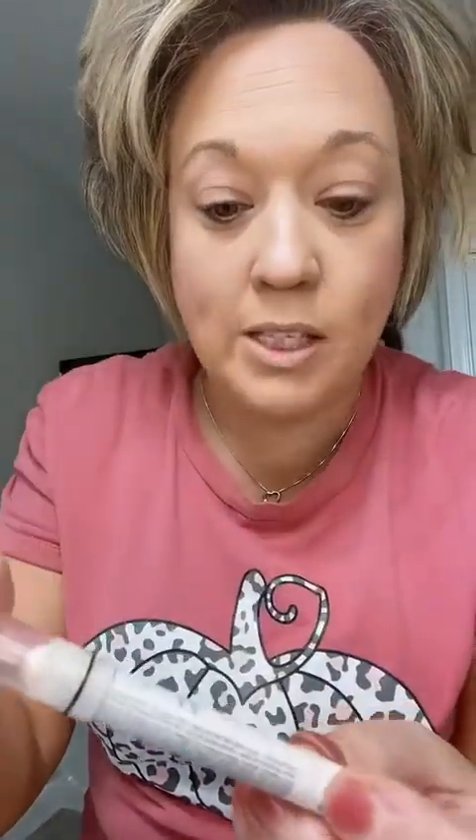Now we're gonna move to the eyes. I use this NYX jumbo pencil, it's 604 Milk, and this is what I use to prime my eyes. I just kind of go like this and then I'm ready for my eyeshadow.